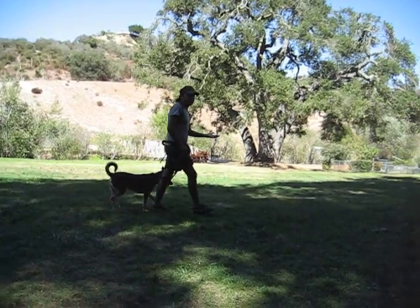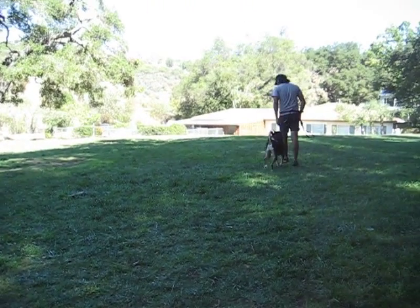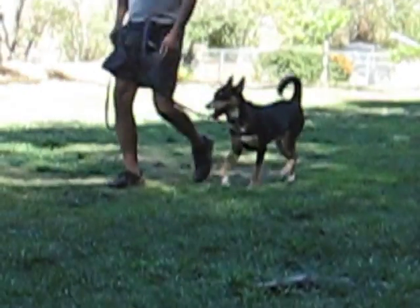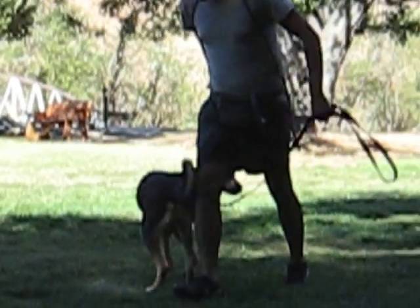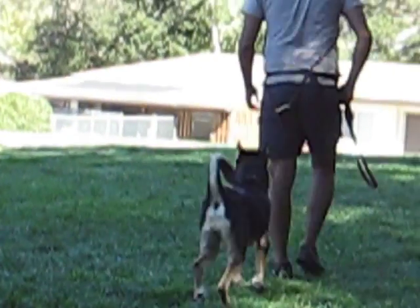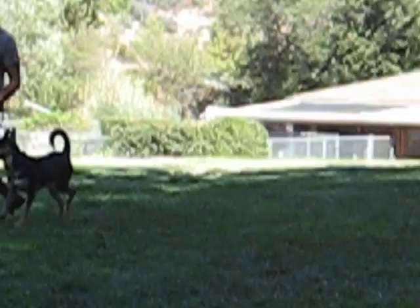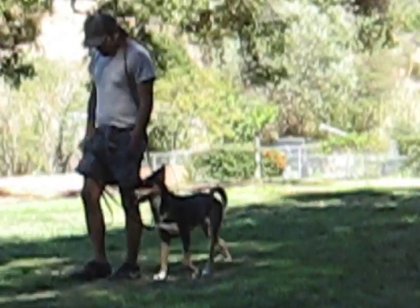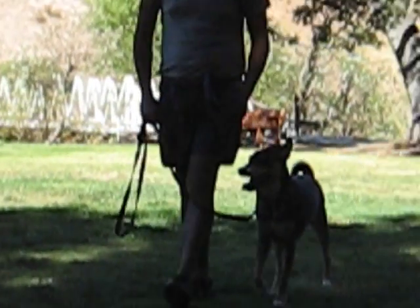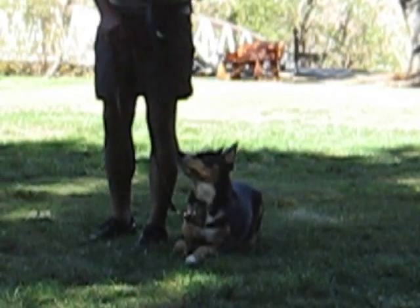Still be steady, and when you walk, walk like you normally walk. If you want to walk fast, walk faster; if you want to walk slow, walk slow.